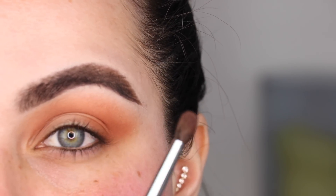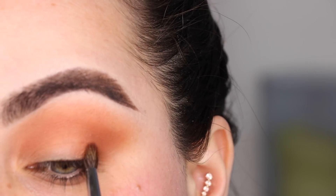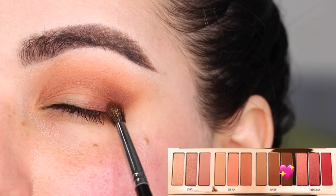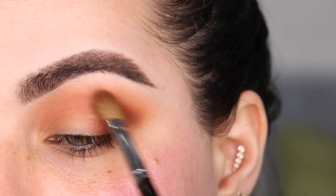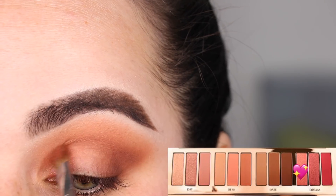I'm placing the brush on the outer corner and blending back and forth with windshield wiper motions using Desk three. I have to be honest — this brush right here is not from Sephora Collection; this is my favorite Morphe brush, the M506. I like it because it has the perfect shape and the right amount of softness. I'm going into the Dates look number three and putting it on the outer corner to darken things up, working back and forth on that outer V of the eye, taking it halfway through.